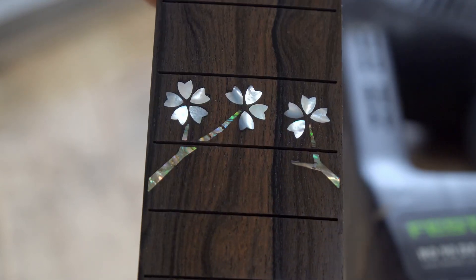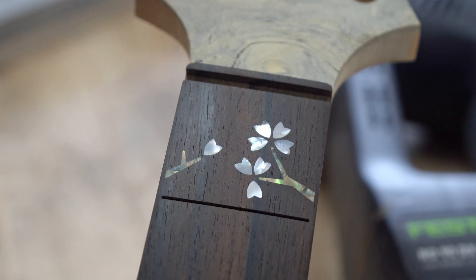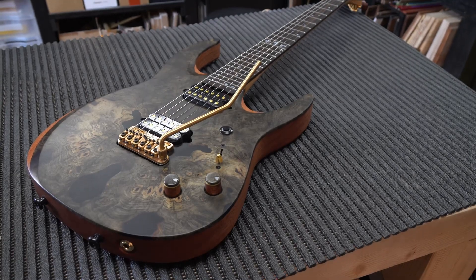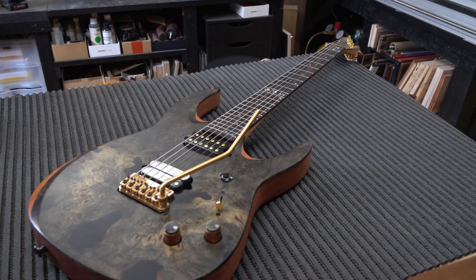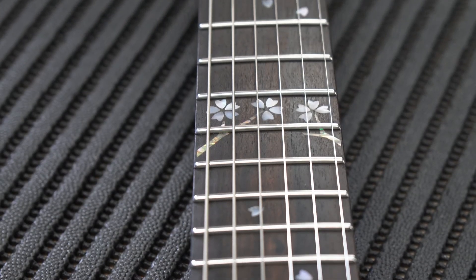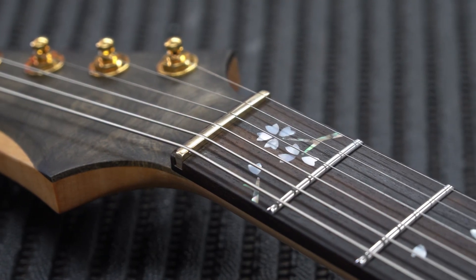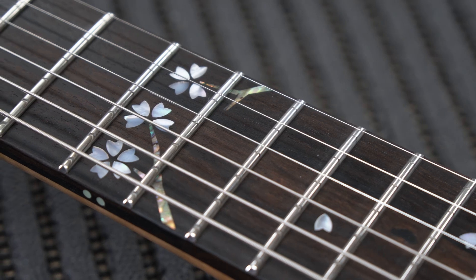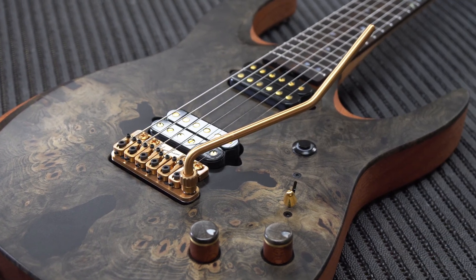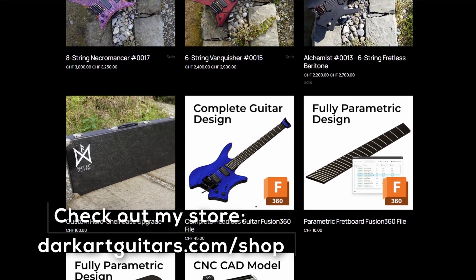I usually take the fretboard up to about 800 or 1,000 grit before applying a light coat of oil. Then a couple of months later I've finished the entire guitar, and I'll leave you here with some glamour shots of how it turned out. If you want to see more of the in-between steps of building the rest of the guitar, do check out my Instagram — I post a lot more on there, including guitar builds that never make it onto YouTube. You can also check out my website for much more, including 3D files for sale as well as pictures of all the completed guitars.